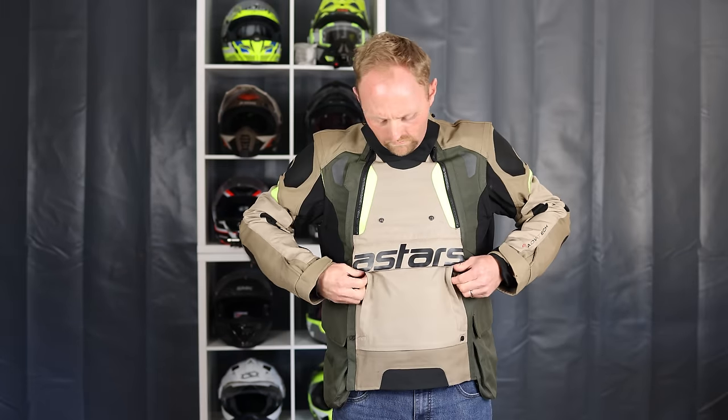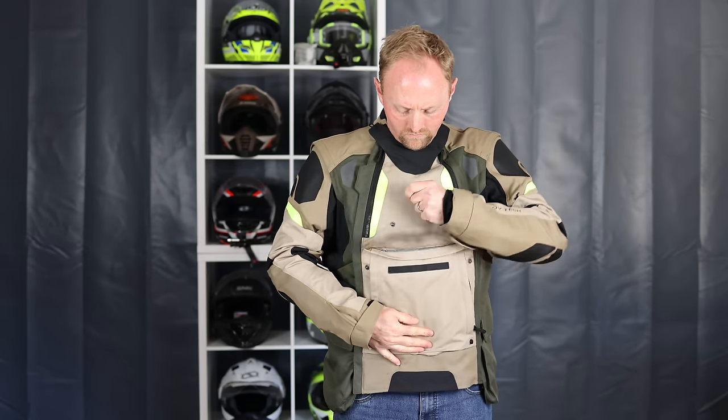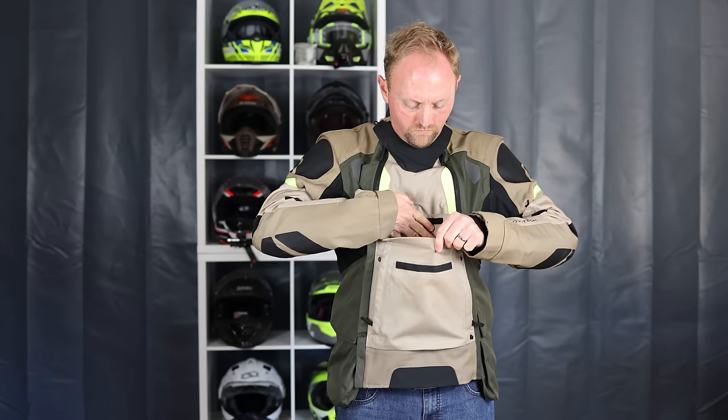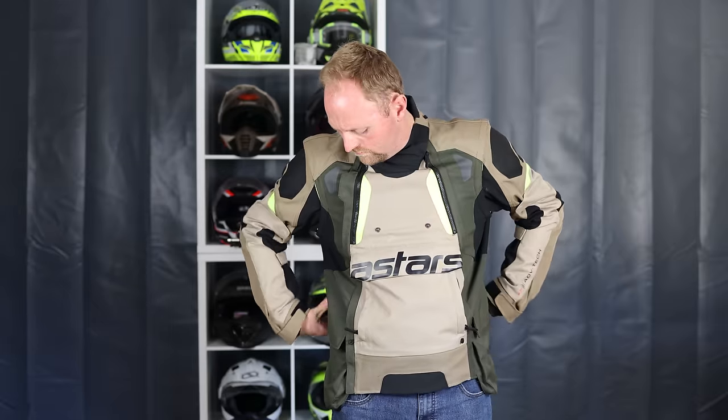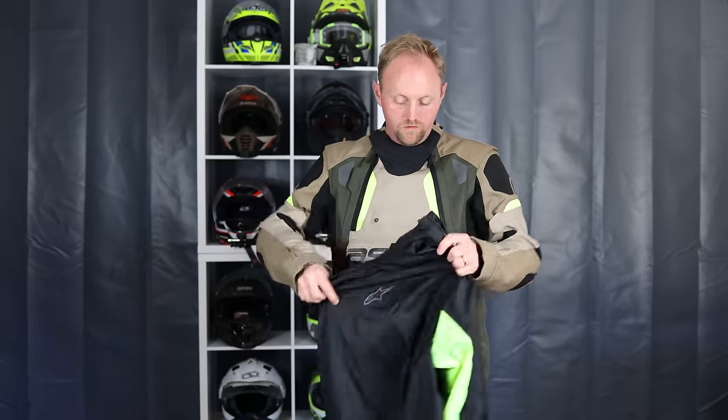In terms of storage, it's pretty unique. You get a kangaroo-style front pocket, and you also have side entries with big side pockets. The storage on this jacket is really, really good.